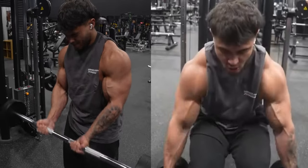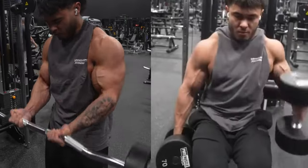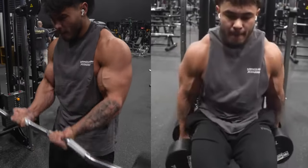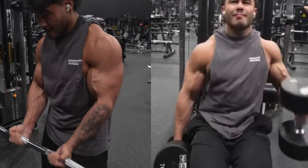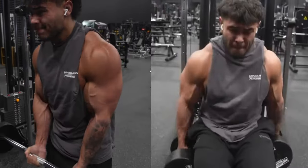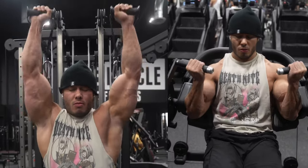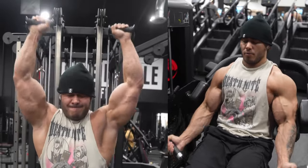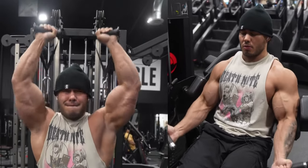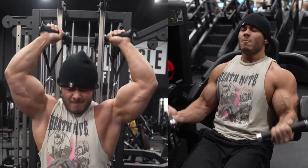Are you ready to get those arms in shape? Today we're diving into the world of arm workouts, a key component to overall strength and physique. From biceps to triceps, we'll be demonstrating five different exercises, each designed to target and tone your upper limbs. Whether you're a novice or a seasoned gym-goer, these routines will help you build muscle and increase arm strength. So let's jump right in and start the journey towards powerful, well-defined arms. Get ready to feel the burn and see the results.